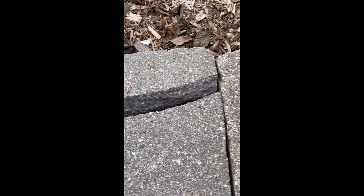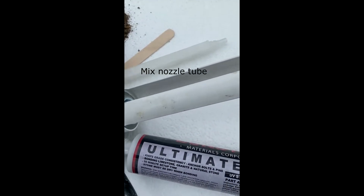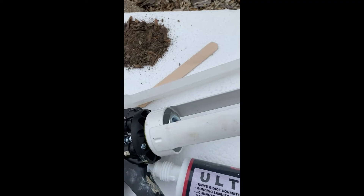For this repair — a broken piece of capping stone — all you really need is these supplies here: Bondstone Ultimate Gray, a caulk gun, tube, some dirt, and a mix stick to tool it back into the joint.